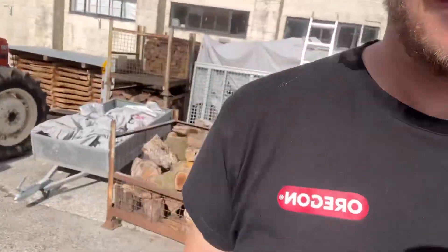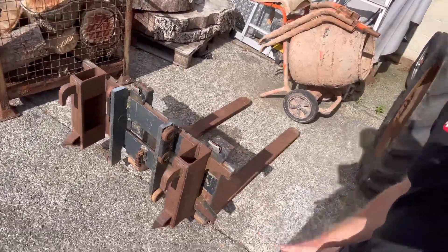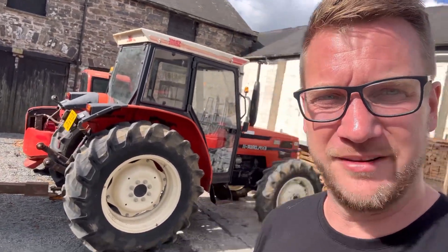Also went and picked up something else this morning - the pallet forks for the Manitou. It's already got pallet forks on it, but I bought these second hand because we are going to put a headstock on the front of the Manitou. So now we've got the pallet forks, we can weld the headstock on so we can clip them on and off. Then we can get a bucket for the Manitou to scoop up and move stuff more easily.